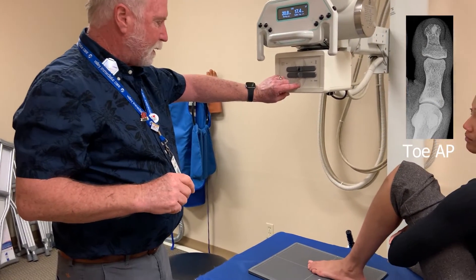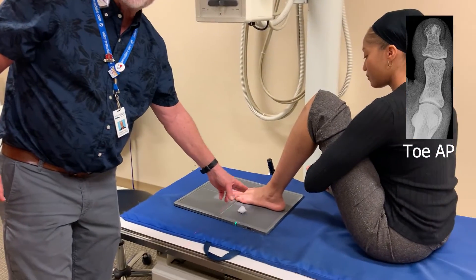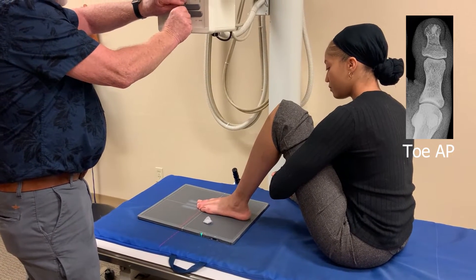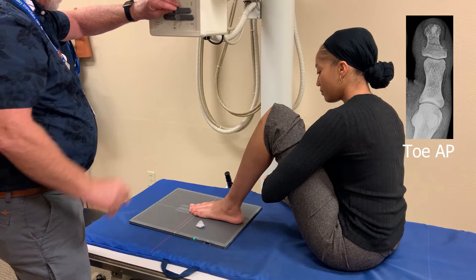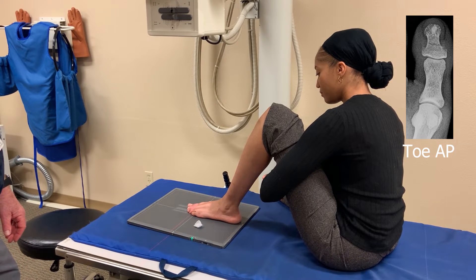AP is pretty straightforward. We typically don't angle like we do on a foot because we're not interested in the joint spaces up in the tarsal area. We're just interested in the interphalangeal joint spaces of the toe, and we center on the affected toe. In this case, we're centering on the second toe there next to the great toe. So that's our AP.